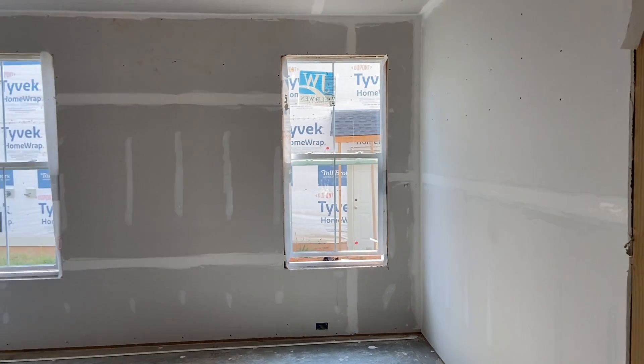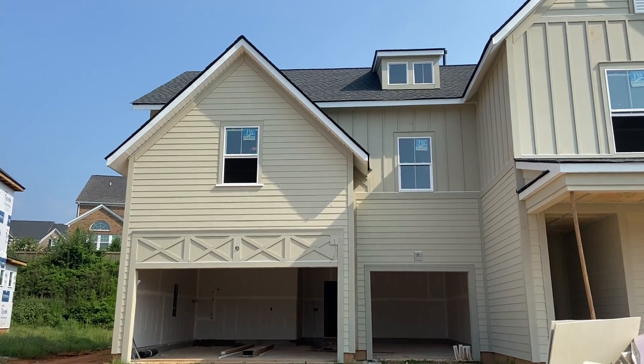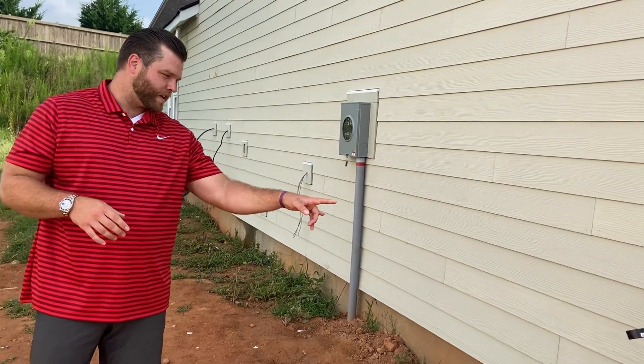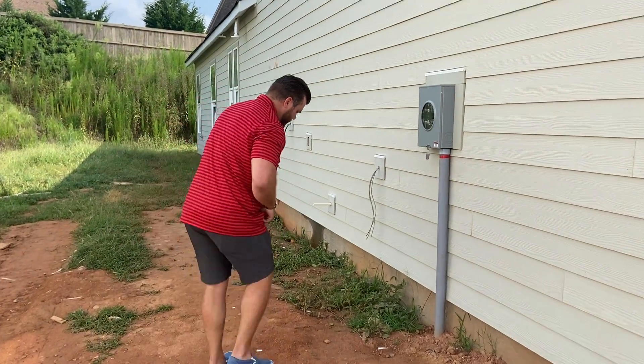On the side of the house you can see there are some stub-outs here for the gas unit. That unit is obviously not installed yet.